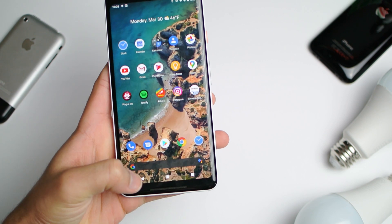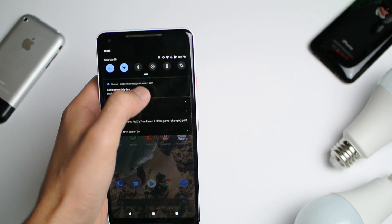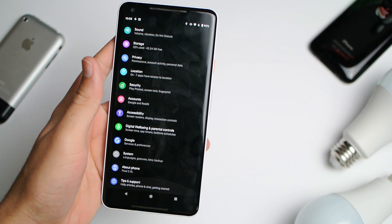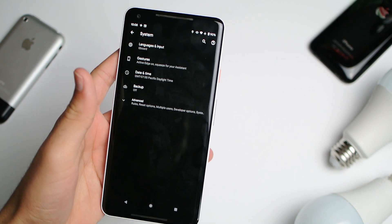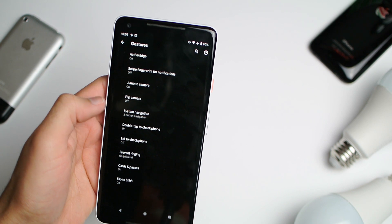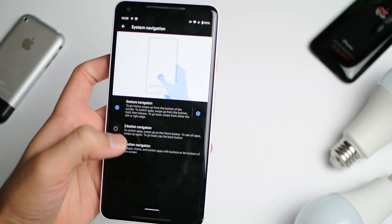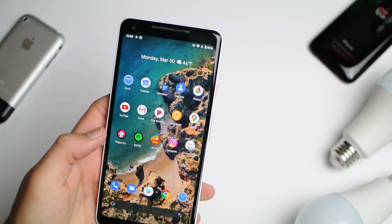The first thing we're going to do is get rid of this tacky old 3-button navigation. Go to System, then Gestures, and go ahead and switch it. If you're not using gesture navigation in 2020, what are you doing? It's way better, way faster, more convenient.